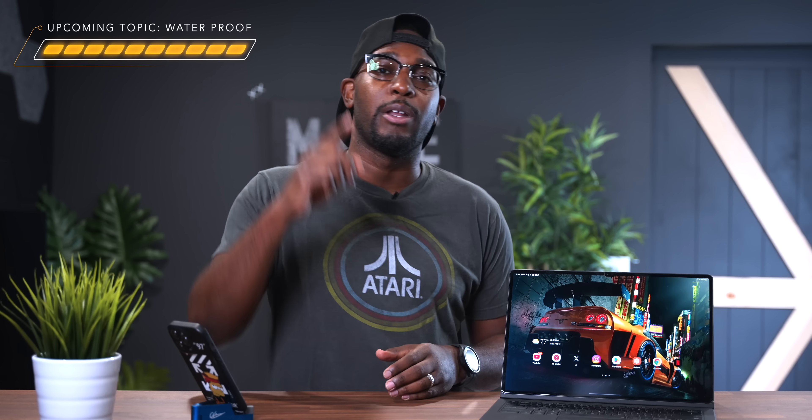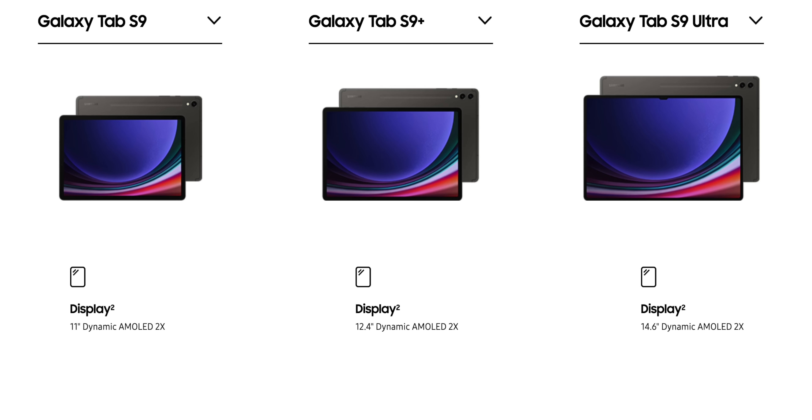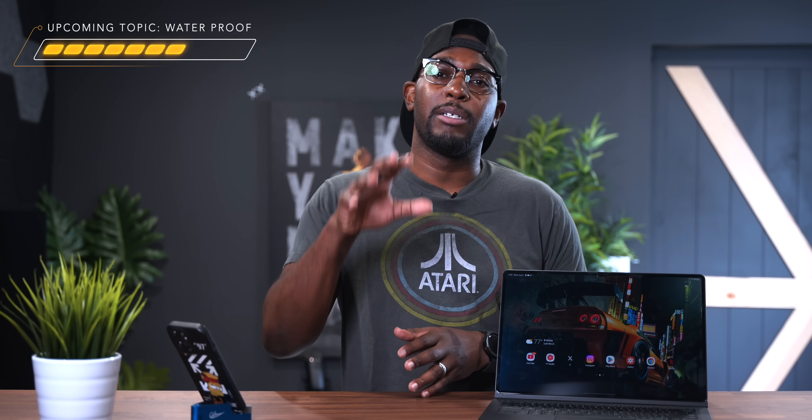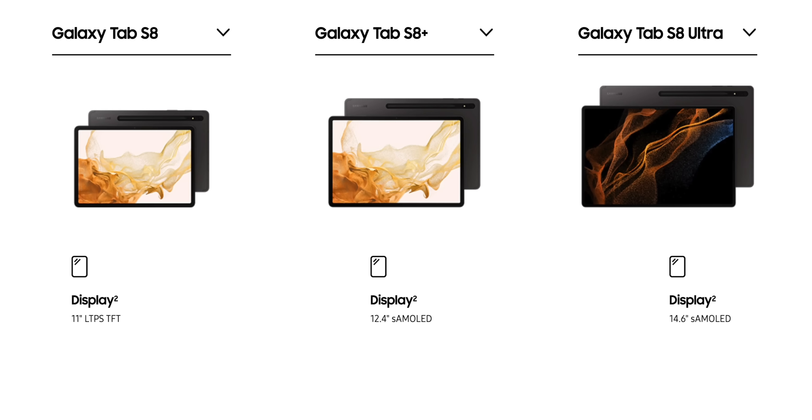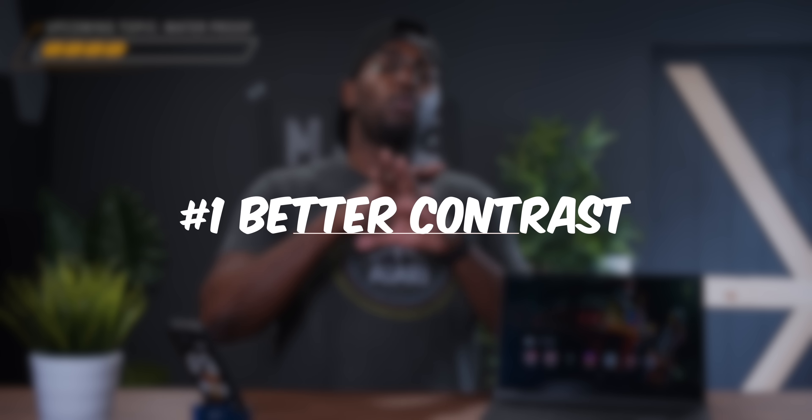When it comes to the display, there are some huge differences to be aware of. The sizes are pretty much the same — the S9 is an 11-inch display, the S9 Plus is a 12.4-inch display, and the Tab S9 Ultra is a 14.6-inch display. The major difference between the Tab S8 and Tab S9 series comes down to the display type. The S8 series uses a Super AMOLED display, while the new Tab S9 series uses a Dynamic AMOLED 2X on all models, offering a significant advantage. The first benefit is a way better contrast ratio, which helps with deep black levels when watching content.